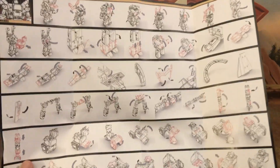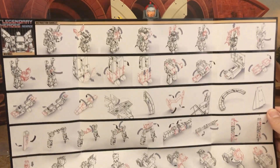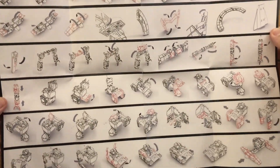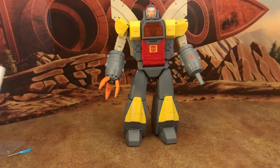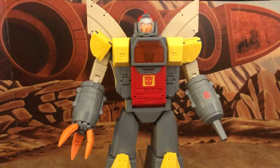The instructions are just one folded page. Despite being a parts-former, this is actually a very easy and simple transformation, which makes this figure fun to play with.